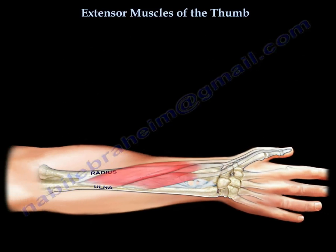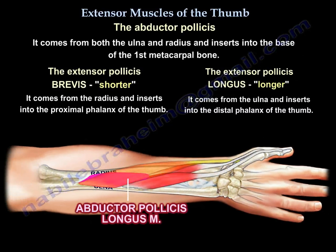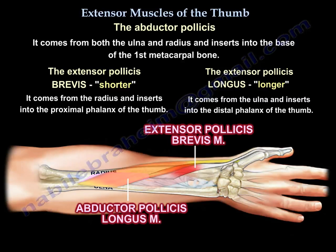Now we talk about the abductor pollicis longus. It will come from both the radius and the ulna. So the extensor pollicis brevis, being the shorter, comes from the radius.